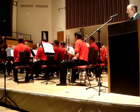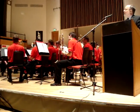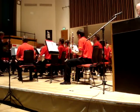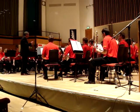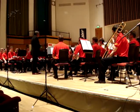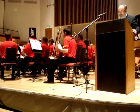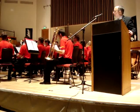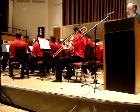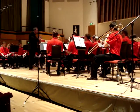And the baritone. Next, the flugelhorn. And the tenor horn. Trombones, hardly needing introduction.